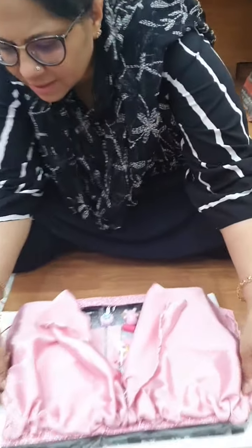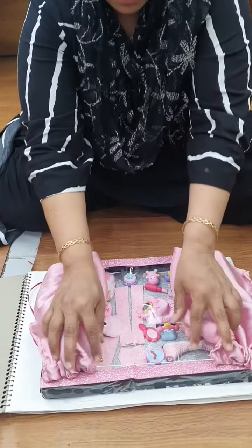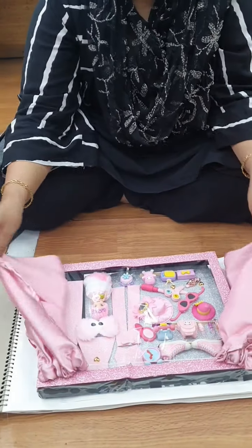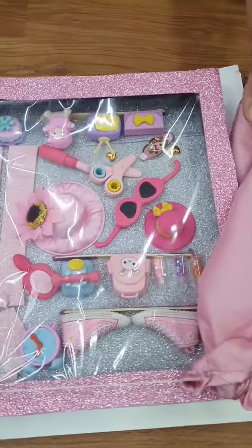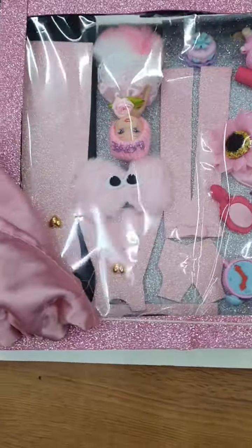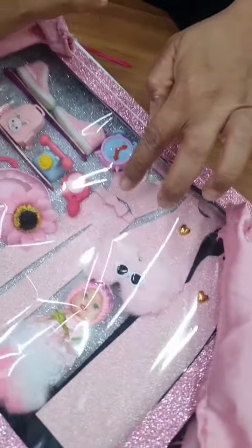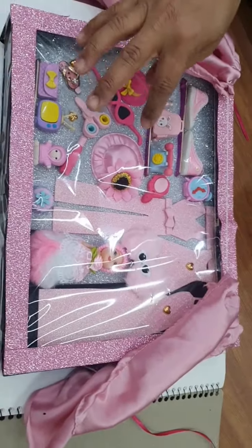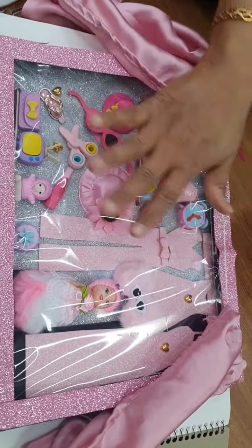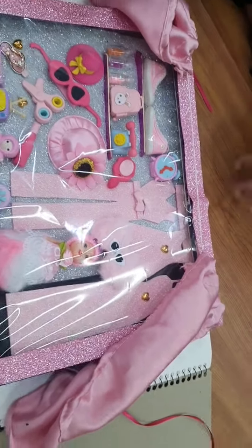There is a curtain there. Yes ma'am. So this is made by Lavanya. Nice. Can you just bring it here? There it is. Very creative. So here are the garments. And this is the cute model - her hat, phone. So she's done this window display. She wanted to do something creative. Very nice, I really liked it.